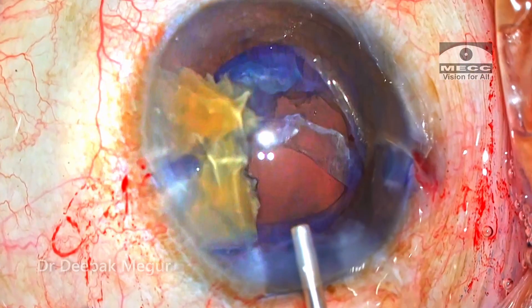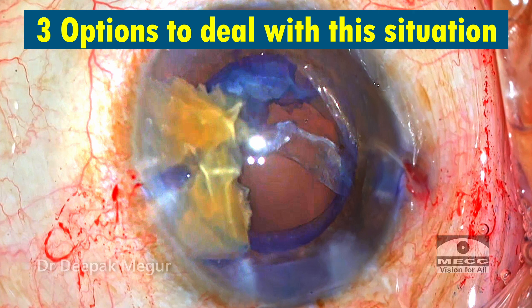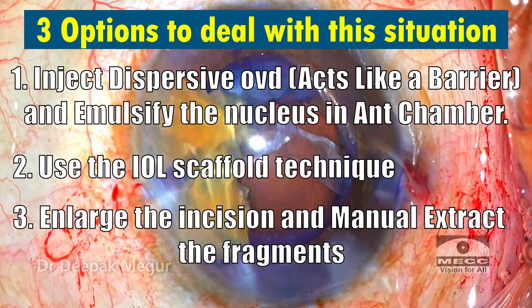As I'm pushing in OVD, I take a pause to reassess the situation and plan the next maneuvers. I'm thinking of three options. Option one: put in dispersive OVD, hope it acts like an effective barrier, continue emulsifying the two fragments in the anterior chamber, and deal with the epinucleus using a cutter or otherwise. Option two: use the IOL scaffold technique popularized by Dr. Amar Agarwal — put in a multi-piece lens first and then emulsify these two fragments. Option three: either enlarge the incision and extract these fragments manually, or create a fresh small scleral tunnel and extract them manually.